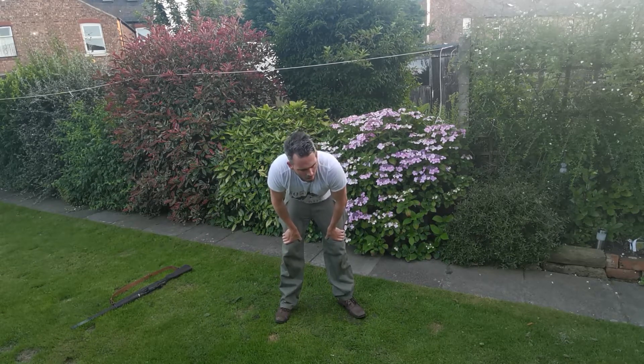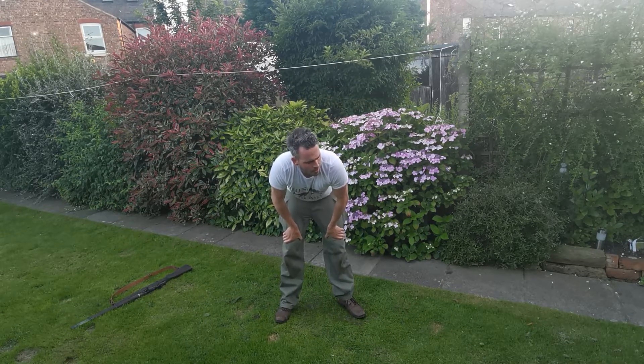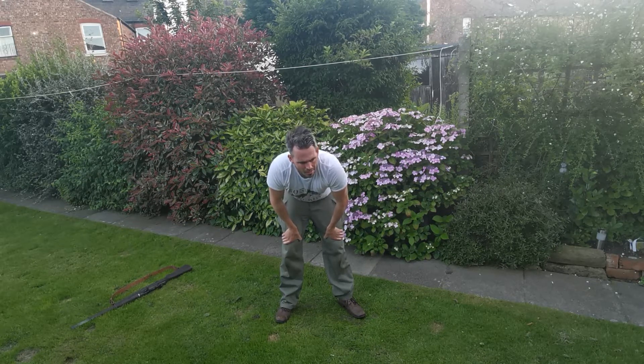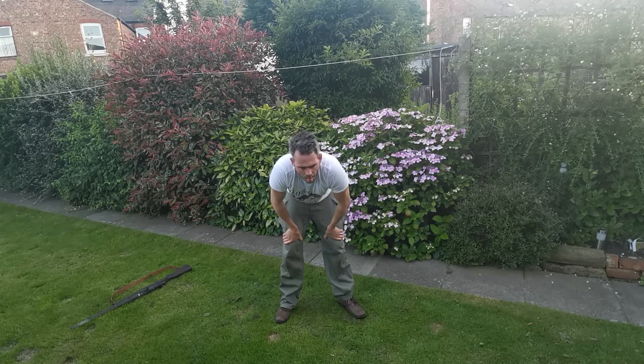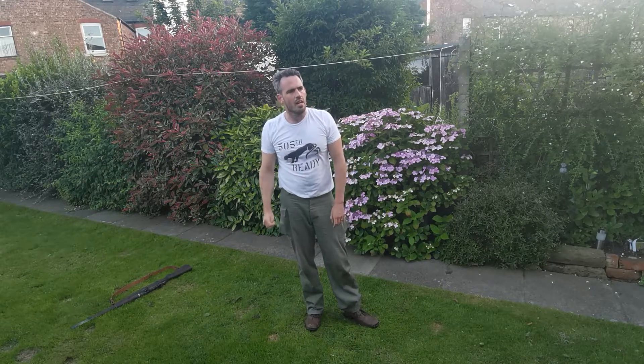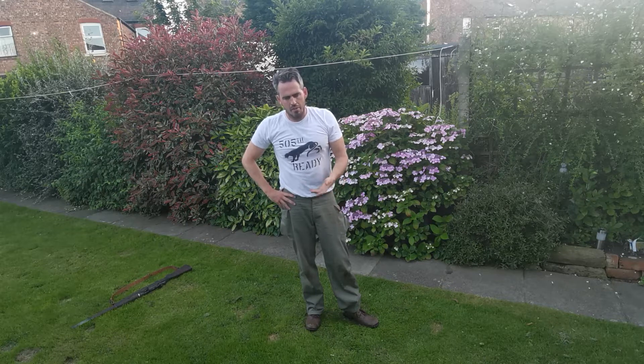Don't do that again straight after your tea. So, hope you enjoyed that — that was a really hard one. It certainly was just after you had your tea. Give me some feedback on if you're enjoying them, if you find them useful, if you're building your strength up. And I'll see you next time.